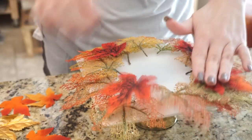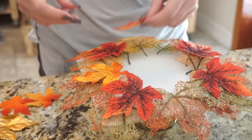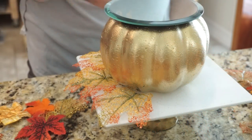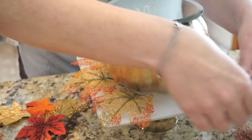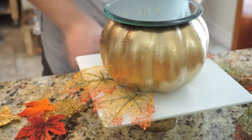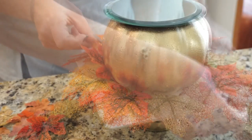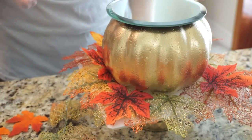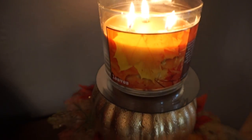I cut the stems off the leaves because when the stems were there the pumpkin couldn't lay flat, so cutting them off made it work a lot better. I found that putting the pumpkin down first and then adding the leaves was a lot easier — once I added the pumpkin on top of the leaves it didn't work as well. So put your pumpkin down first and then push the leaves up under the pumpkin.